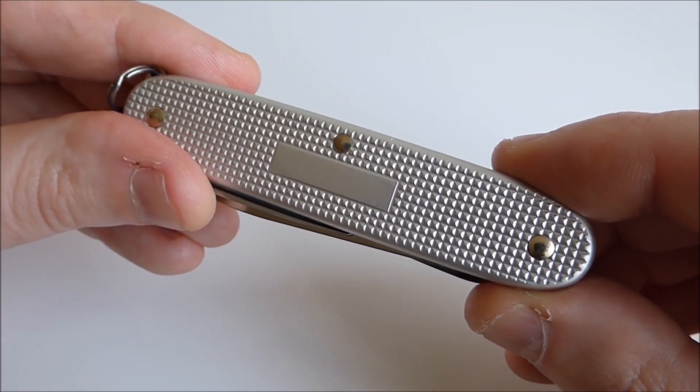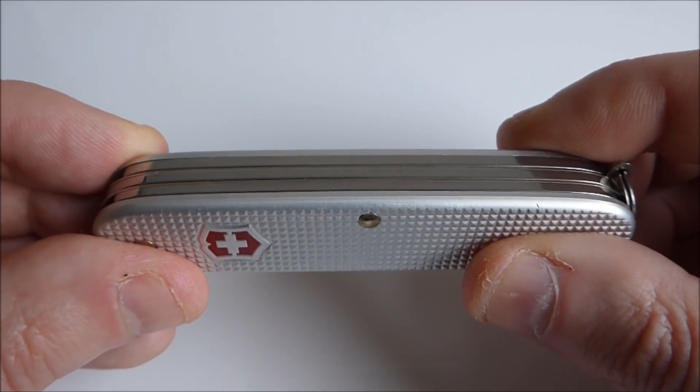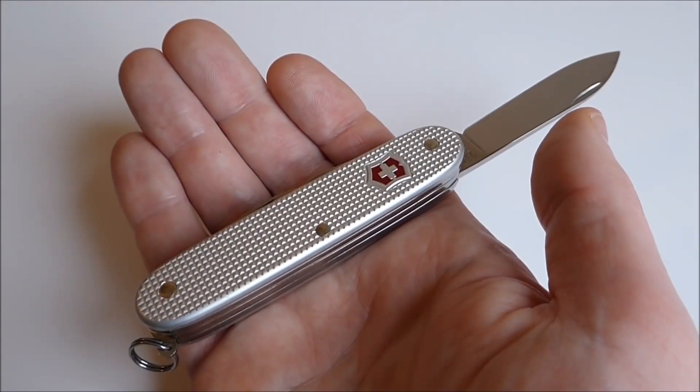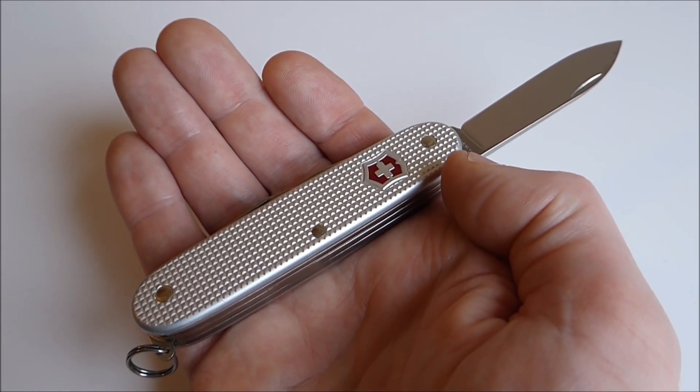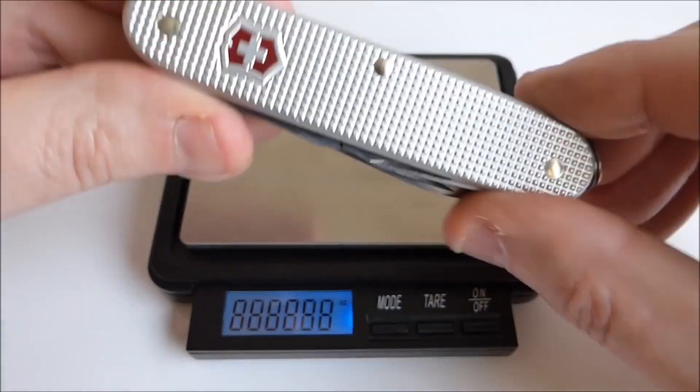Remarkable about this pocket knife is the ridged Allox handle. They are slim, sustainable, and it looks amazing. In addition, wear and tear are hardly visible. Even more importantly, because of this finish, you have enough grip to safely use your pocket knife.